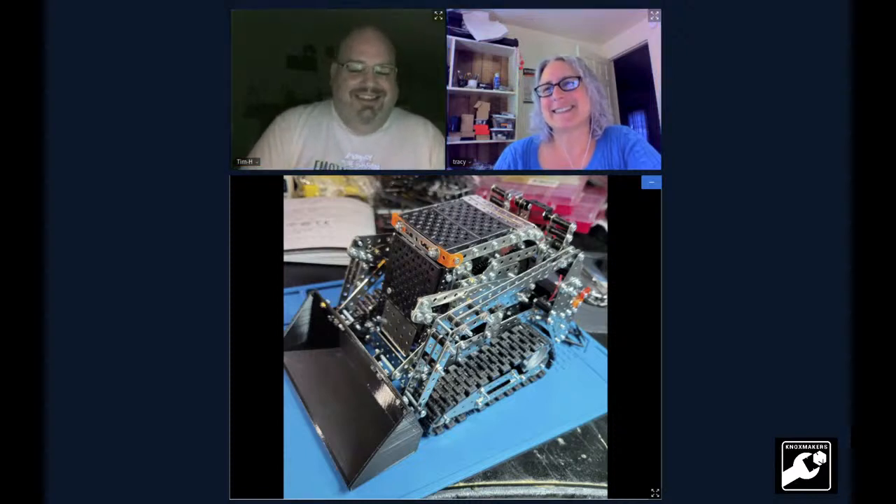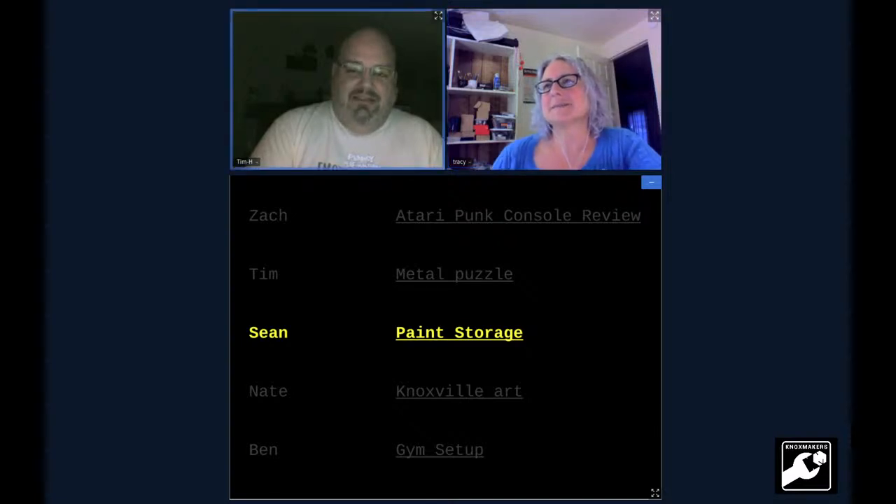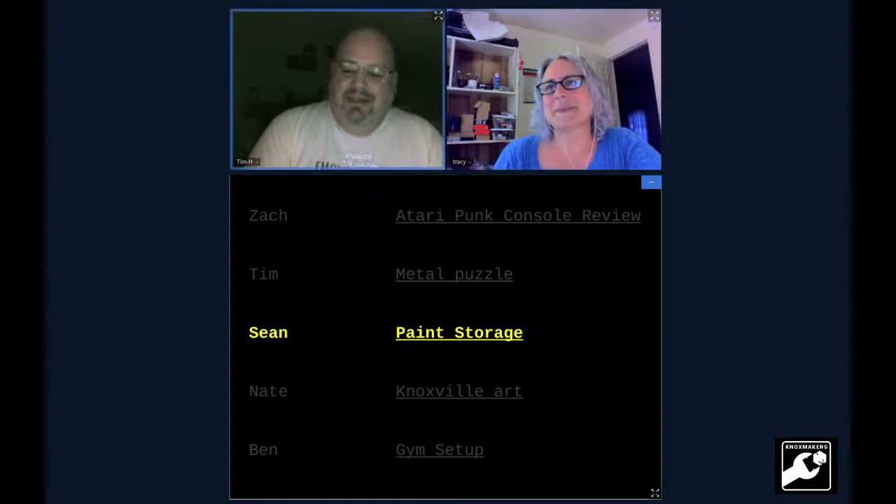You could put some brushless motors on there, make the bucket metal, and actually enter it into the competition. I'll stick the links in the off-topic channel on Mattermost. Thank you — that was really cool. You should post the link somewhere.